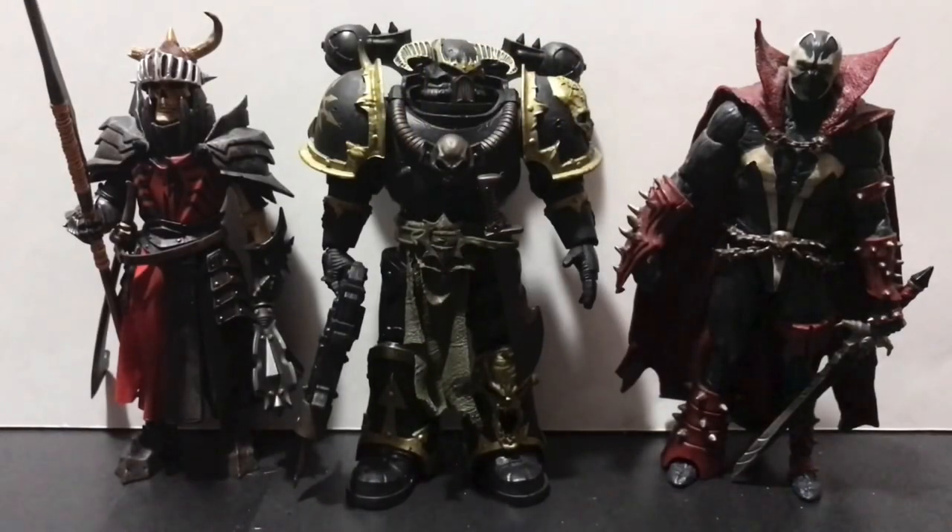Here's our Chaos Marine alongside our two regulars — the mythical Agents of Mandibulus and the MKW Living Spawn, who may potentially be the first two members of the Squadron Supreme. As you can see, the Chaos Marine is essentially build-a-figure size, so once again McFarland Toys is always giving you bang for your buck.